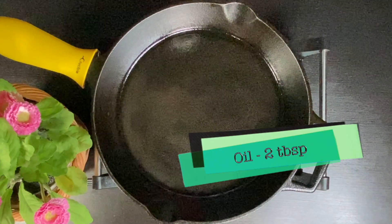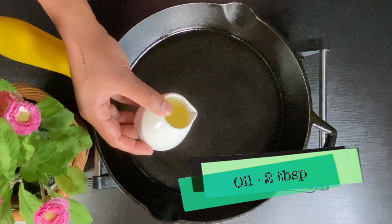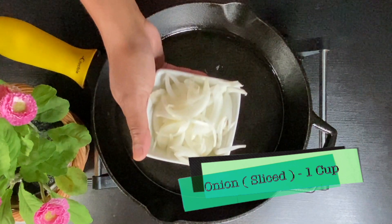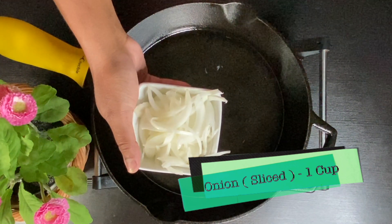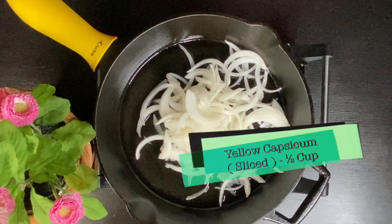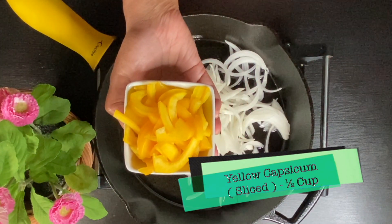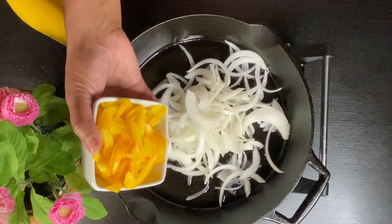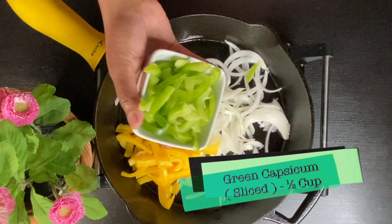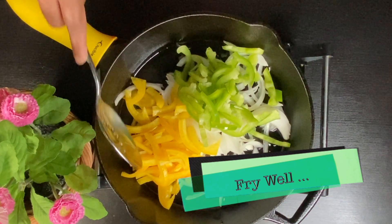First, I am going to fry the onion and capsicum. I am going to add oil in a pan. I am going to slice the onion. I am going to add capsicum — I am going to add 2 to 3 colors of capsicum.